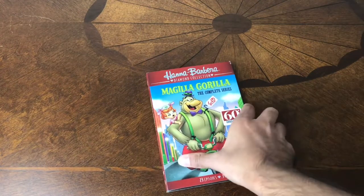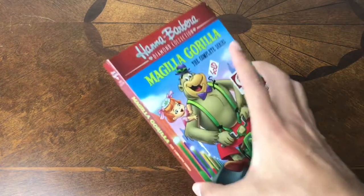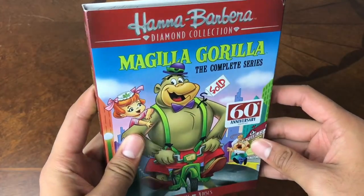What's up everyone? So today, another diamond collection by Hanna-Barbera: Magilla Gorilla.